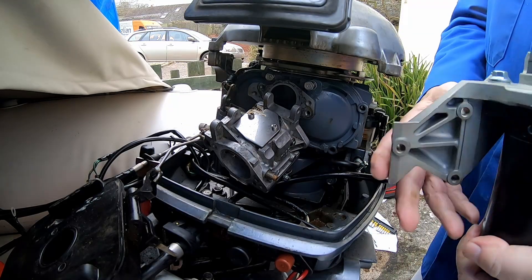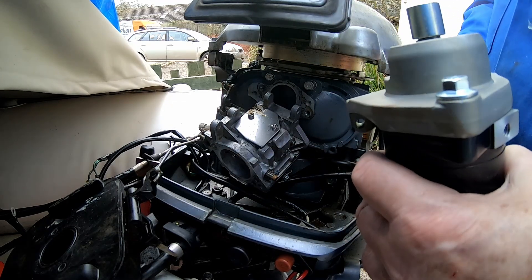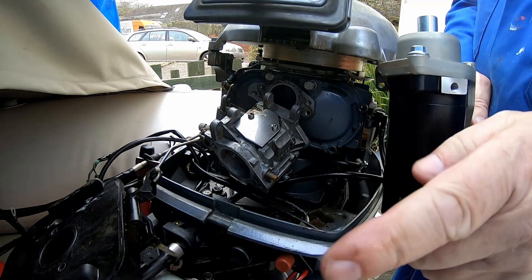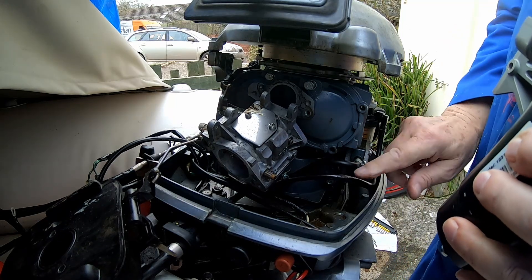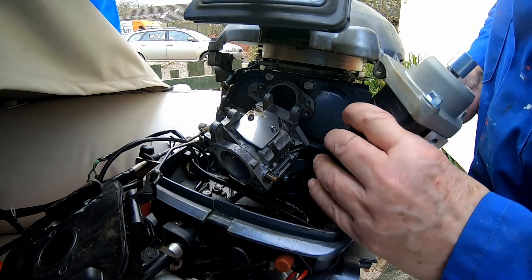Off camera, I've fitted the starter motor to the bracket. Note the orientation — the earth bolt and the live bolt are facing this way so that this can go in here.